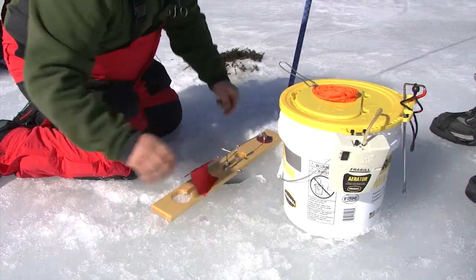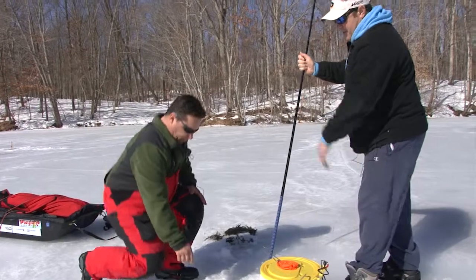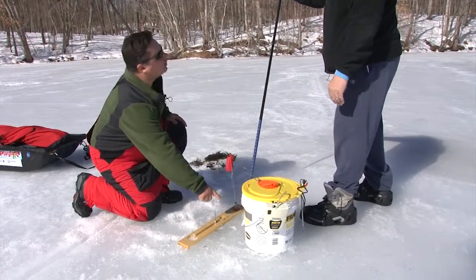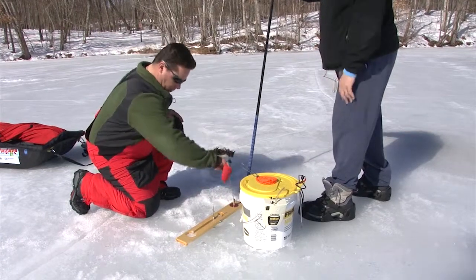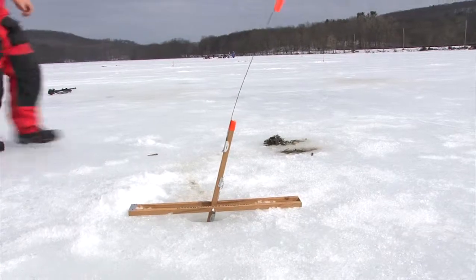We'll set the trigger and we're fishing. Once a fish hits, that flag pops up and this spool will spin, indicating a fish is running. We should see a couple of those today.